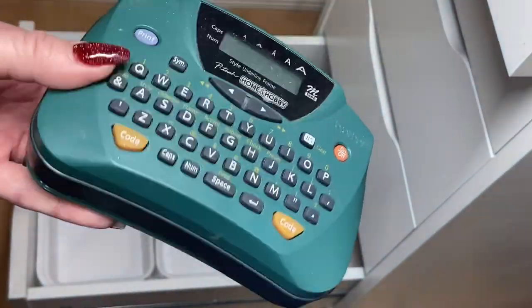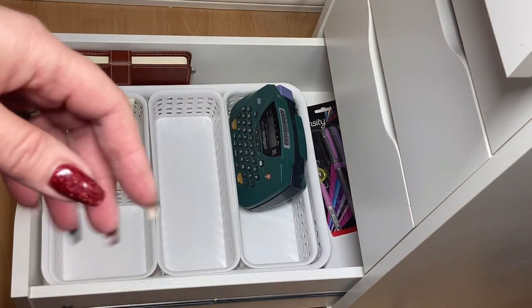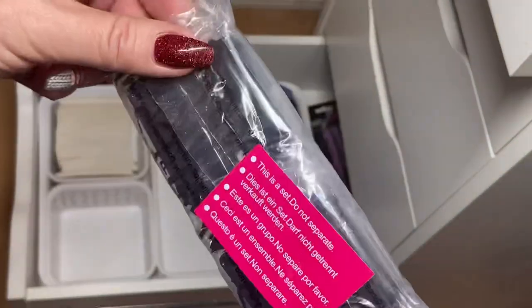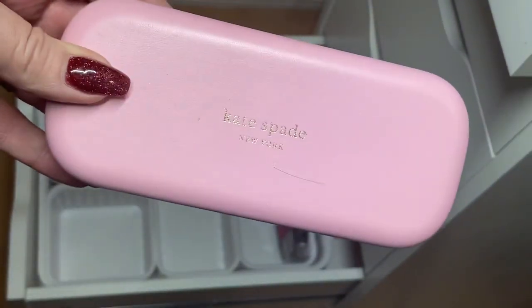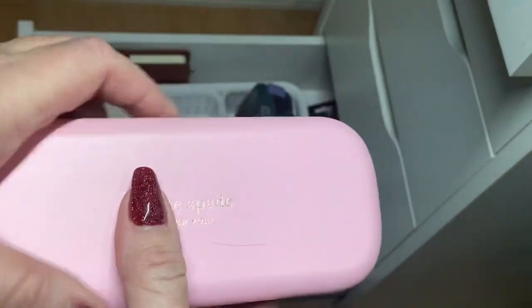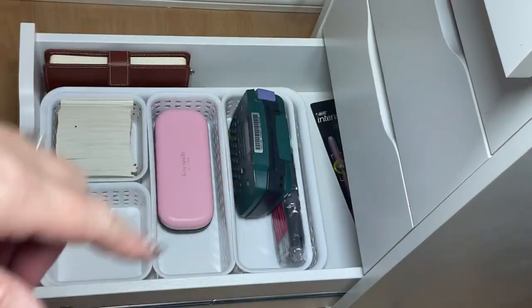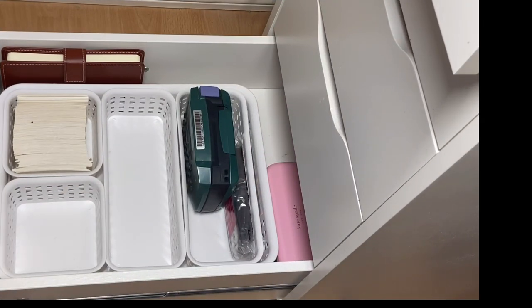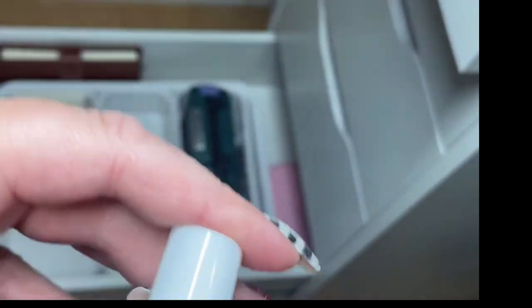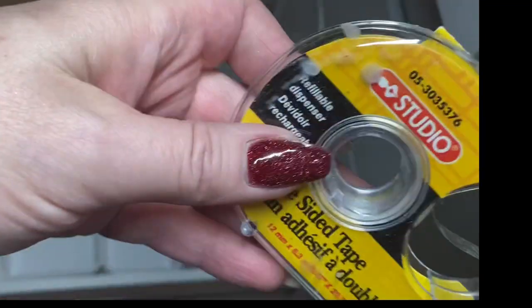My label maker I'm going to keep up front because I do use that quite often, so I'll put it right here. I do have refills from Amazon for my label maker, so I'm going to put those in there too. I do wear work glasses when I do nails so I want to keep my glasses down here as well. I decided I don't like the pens at the back, so I'm going to pull them out. I'll take my glasses case and put it right here, because I usually have my glasses on my desk all the time. I do have spray to clean my glasses so I'm going to put that in here too.